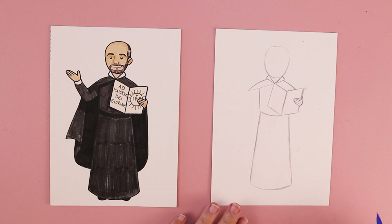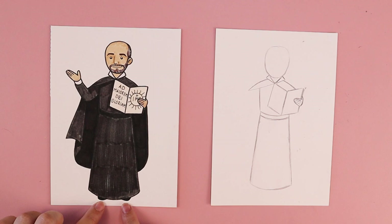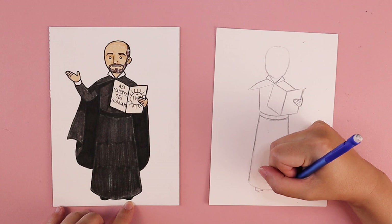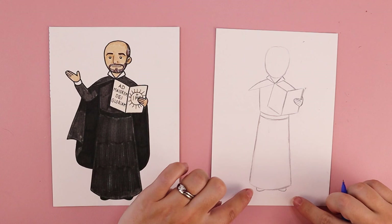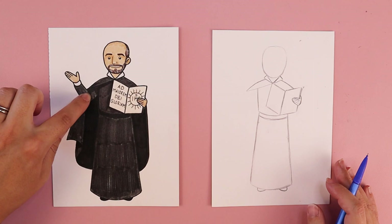I want to add a similar curved line up here to create a belt, or fabric that's wrapped around at his waist. At the very bottom, we can see just a hint of his toes from his shoes sticking out. So I'm going to put one curved line for the foot on the left side of the drawing, and a curved line for the right side — his toes are angled towards the corners of the paper with a little gap between each foot.